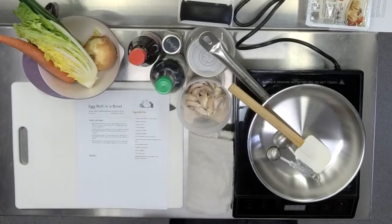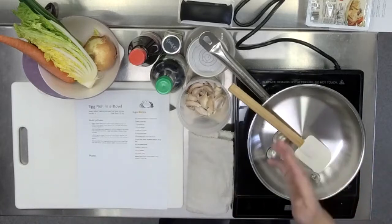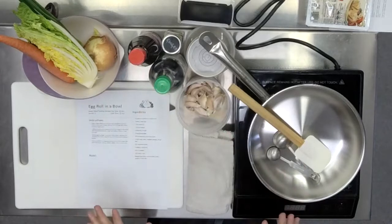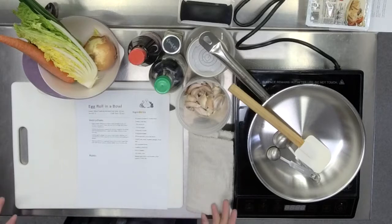You'll notice that we have everything basically out — the cabbage, the onions, the carrots, it's all washed and ready in the bowls. We have soy sauce, vinegar, our oils, everything on the table ready to go so that you're not going to the cabinet every single time. In cooking, we call it mise en place, which is 'everything in its place.' It's a fancy French cooking term for just getting yourself set up before you start the process.